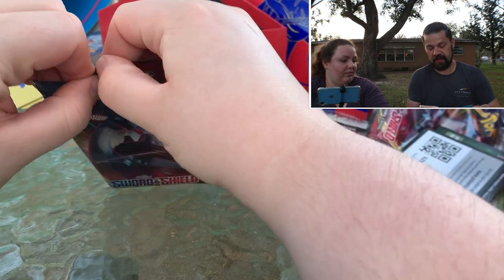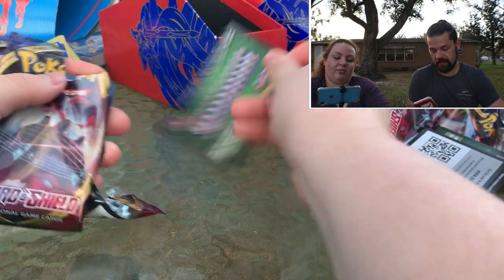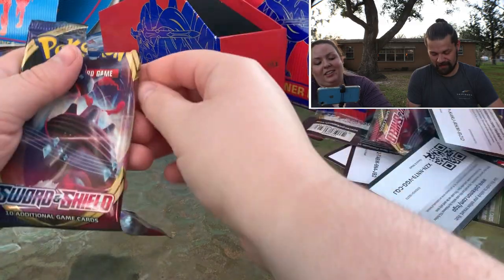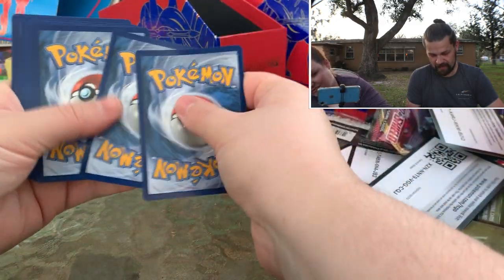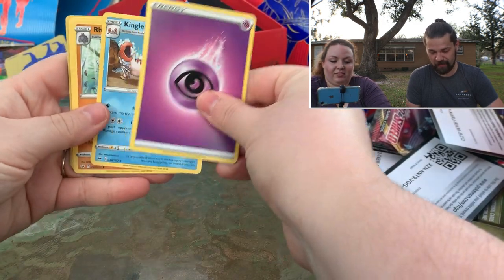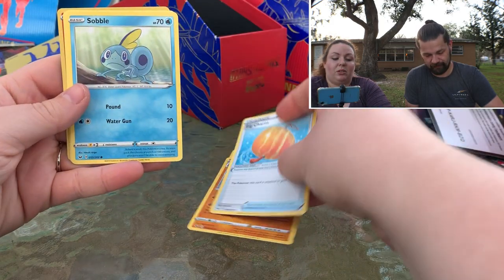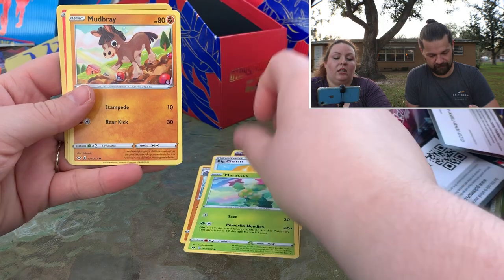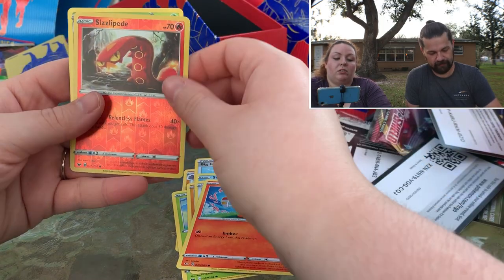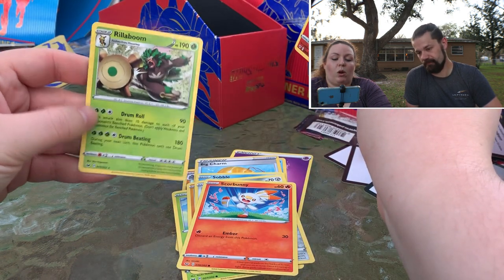Probably not because of that solid green card — I saw that. So we know her last pack magic is not going to exist. Kingler, Ride On, Big Charm, Swablu, Maractus, Mudbray, Scorbunny, Reverse, and regular rare. Wah wah wah.